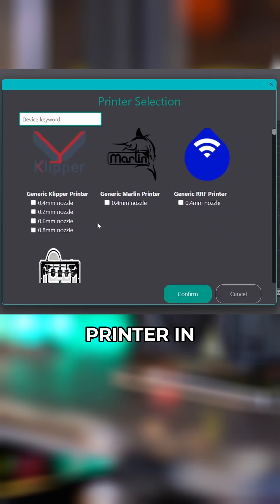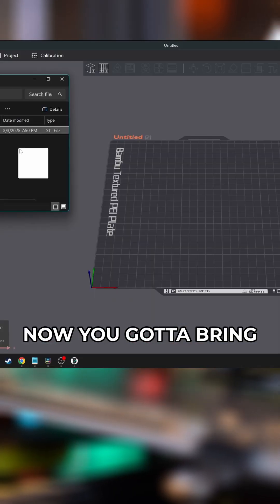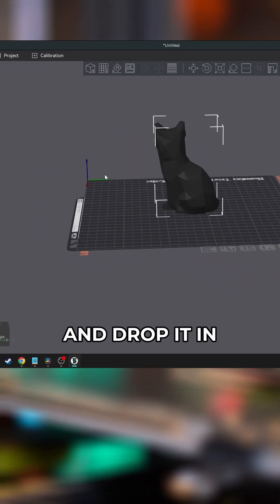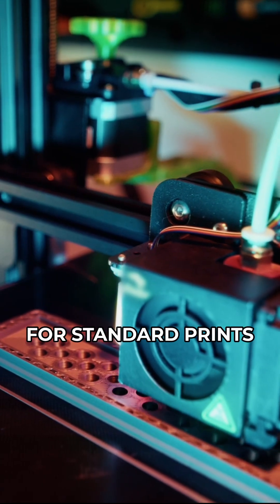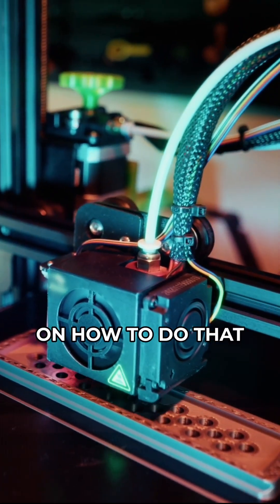Now you need to configure your printer and your slicer. Most slicers will have a profile for your specific printer. Now you gotta bring your STL into the slicer software — most of them you can just drag and drop it in. The default print settings should be fine for standard prints, but if you need to fine-tune your printer for more advanced prints, there's tons of resources out there on how to do that.